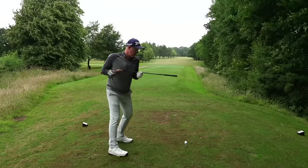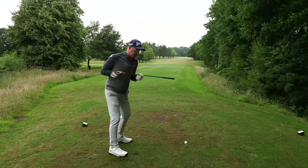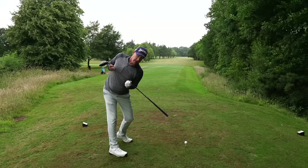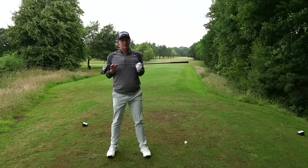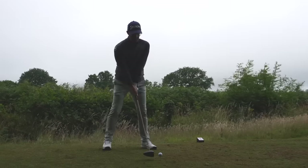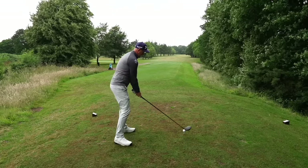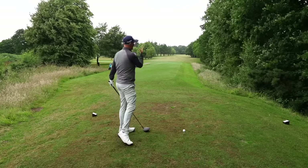If you turn quite flat, you might find this really easy - your club gets beyond the ball, but it's pointing almost level with the ground. This is the second part of the drill: understanding tilts, also called side bends. A good backswing consists of both rotations and tilts, and that's where lots of people get confused. Golfers who just rotate end up with really flat shoulder positions and funky hand positions that cause horrible shots on the downswing.